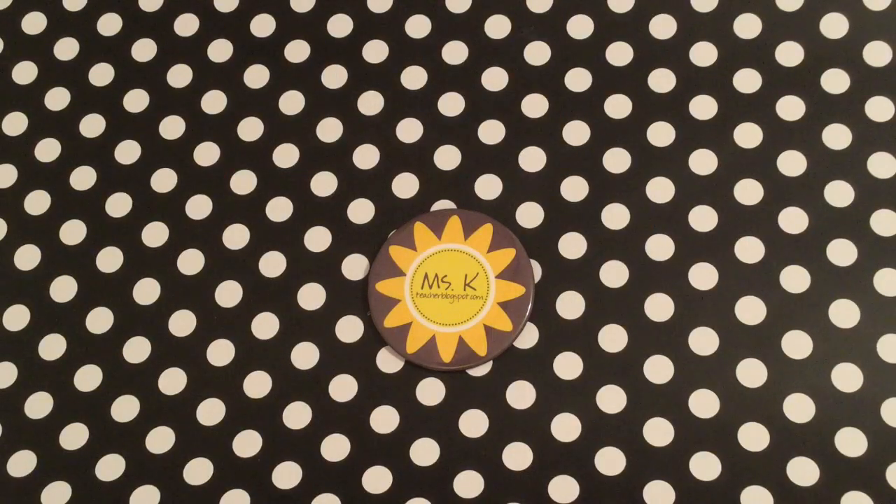Hello, it's Miss Kay from Teacher Blogspot. I'm here to tell you about how to multiply by threes on your fingers. Kids can use their hands as a tool to learn to multiply by threes.